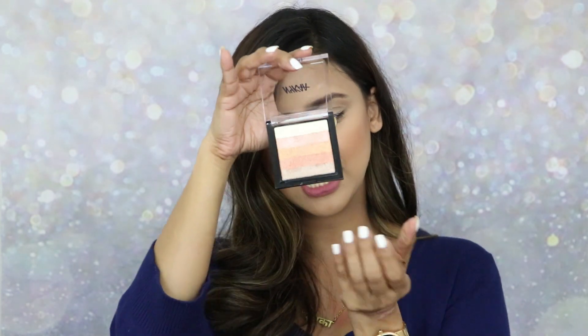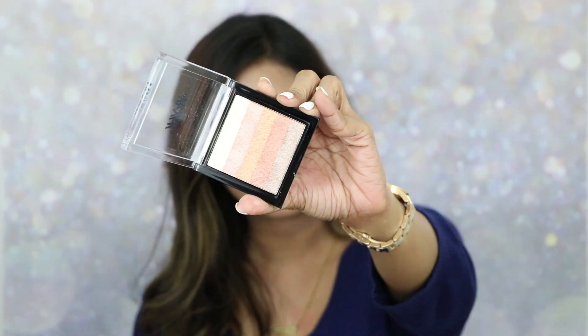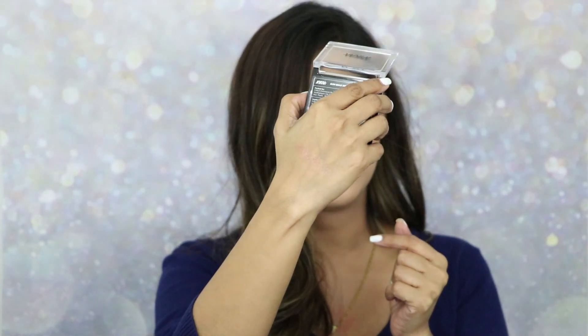The Shimmer Rays palette has beautiful orange and golden kind of shadows. Swatching it gives a beautiful rose gold kind of shade.